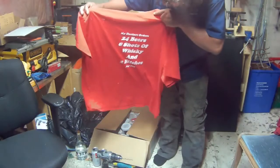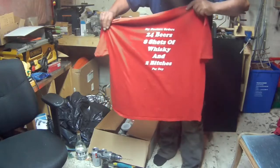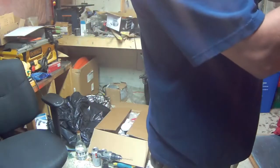So yeah, here you go. I always listen to my doctor.